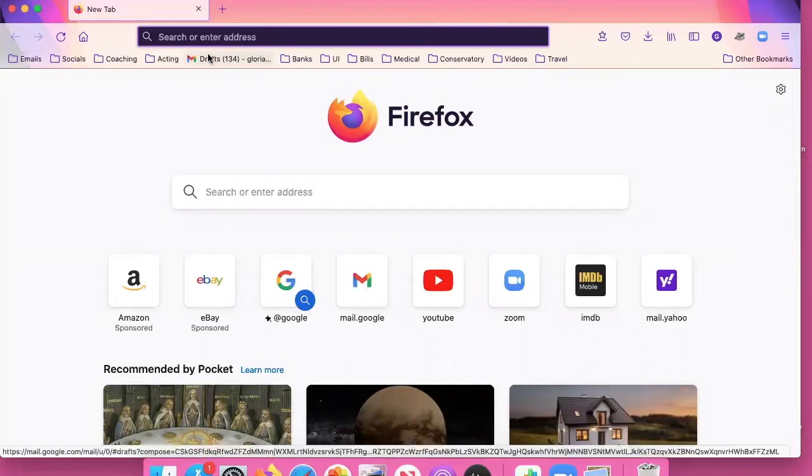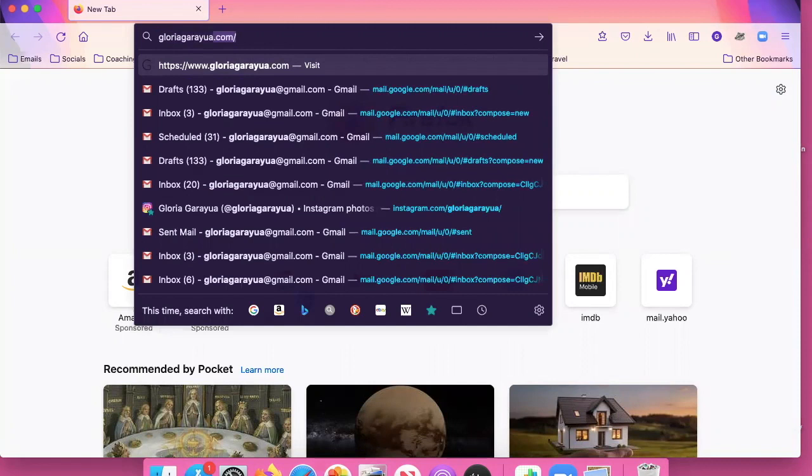Hi everyone. I want to show you how to buy my online series. So you would go to my website GloriaGarryYua.com. On the homepage you're going to click on online video series.